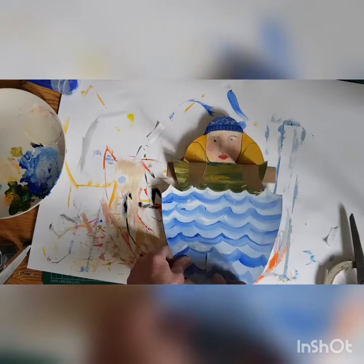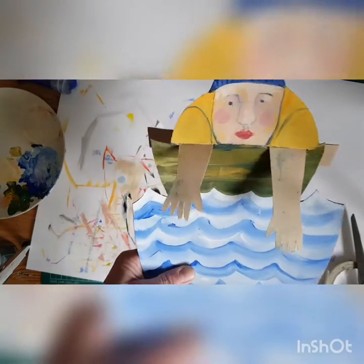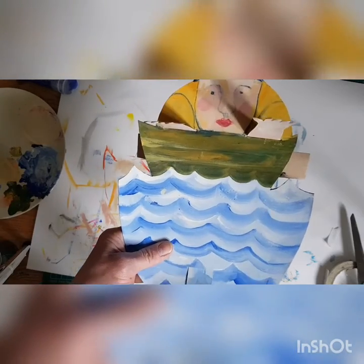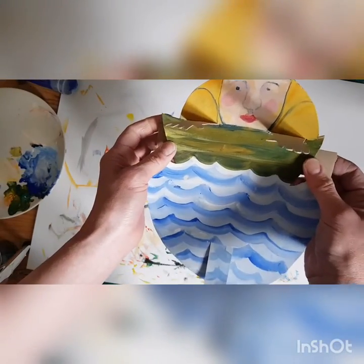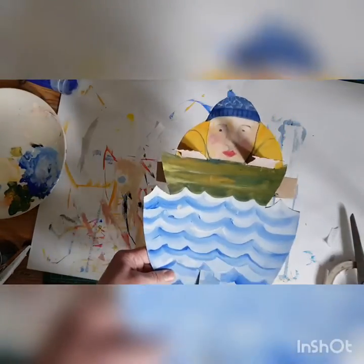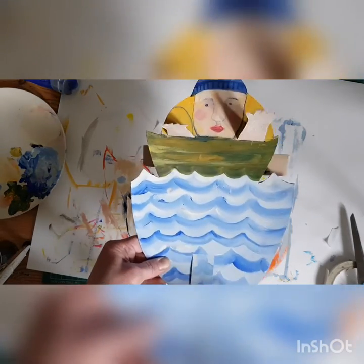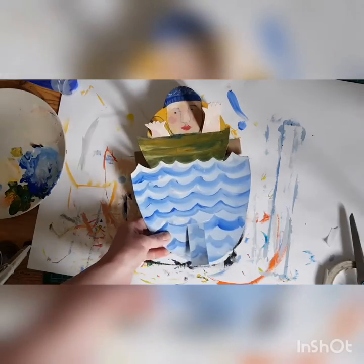I'm going to try and make some different examples — that's my first one. But it works. I'm going to trim these bits off the edge so you can't see them. I hope you have fun doing that. I'll try and show you some more examples as we go. Take care, bye.